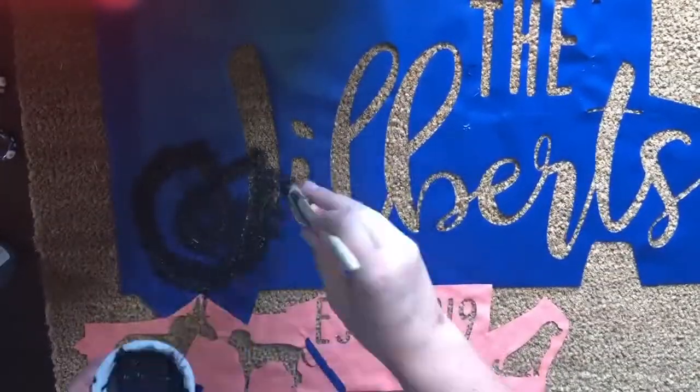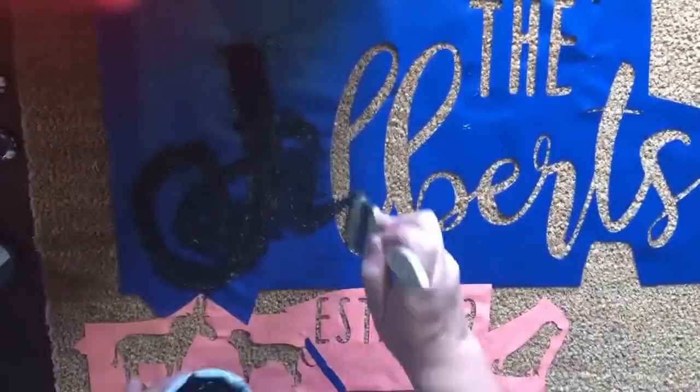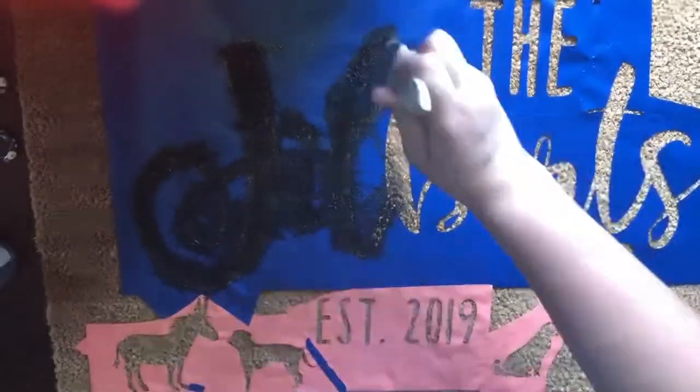This kind of ruins the brush, but I've done about four mats now and I've used the same brush every time. I clean it, but it kind of helps once the bristles are spread out a little bit — I think it actually helps to get the paint deeper in there.